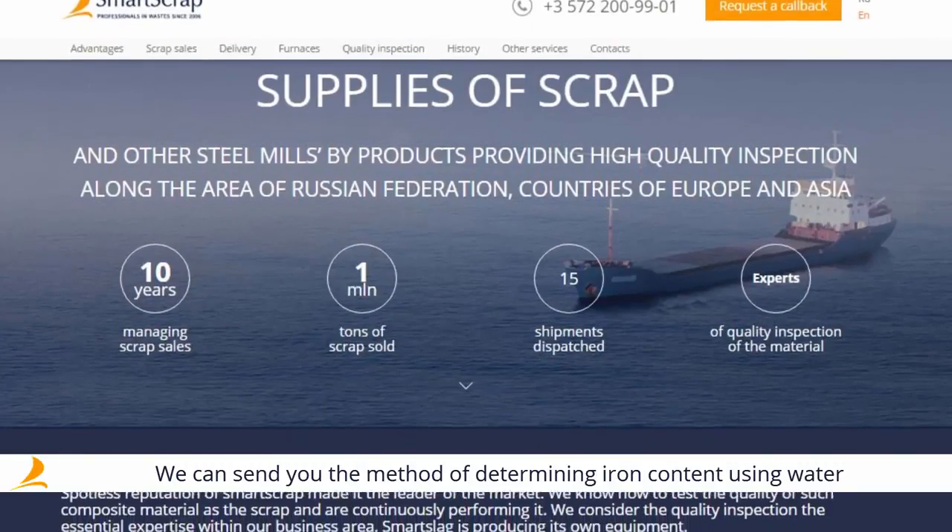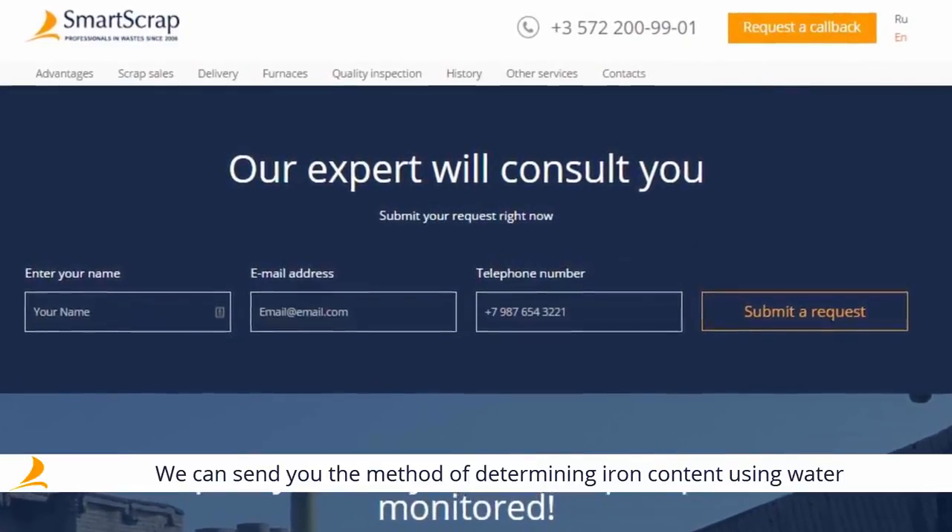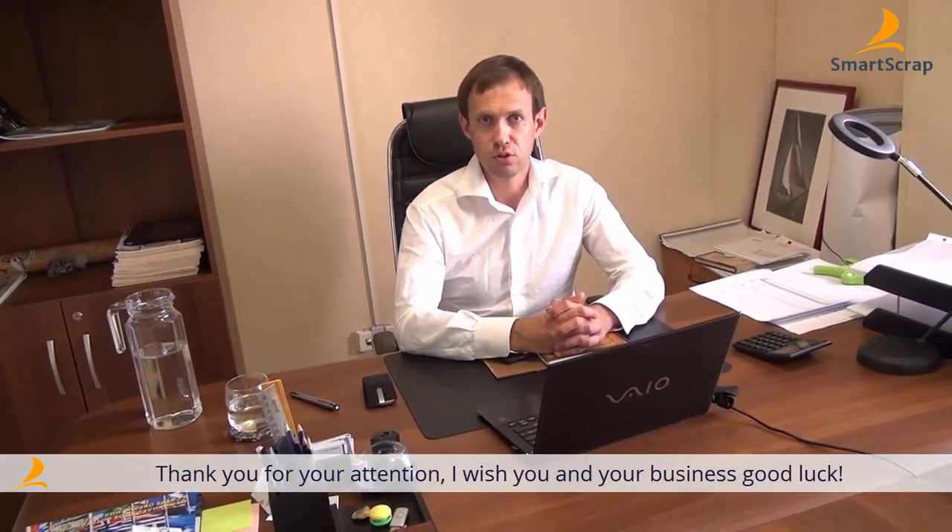We will send you the methodology of infusions and admixtures measurement through the displacement technique after you've registered on our website and submitted an application. Thank you for your attention and best of luck to your business.